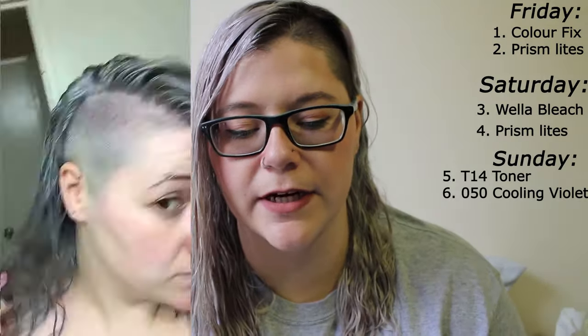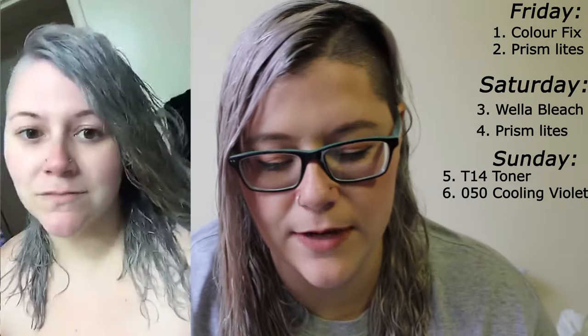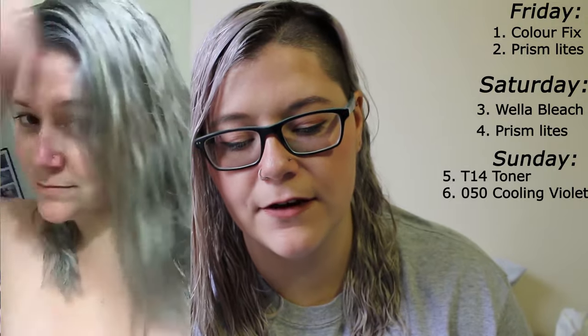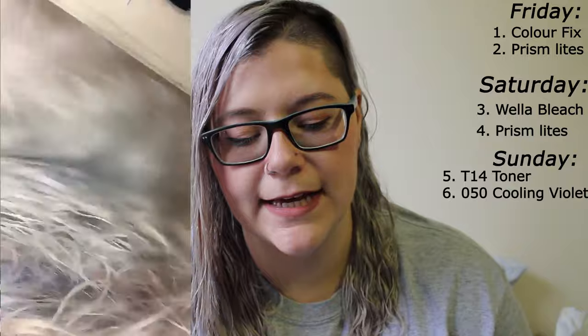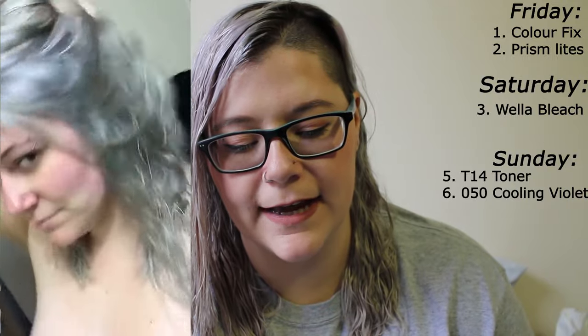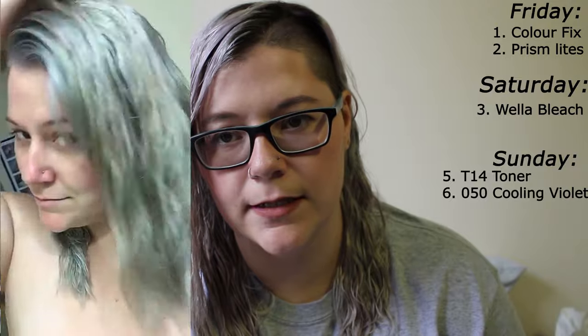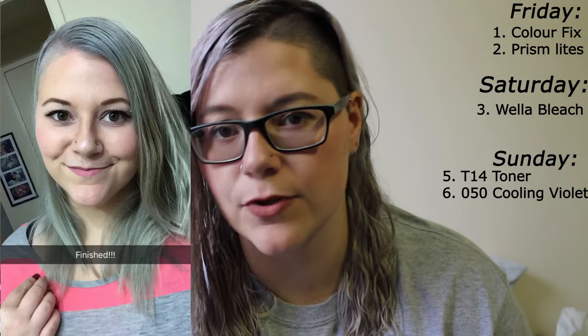It looks like pen ink, to be honest. Then I washed it and it was grayish. There are some areas where you can tell it looks more golden than others. Underneath, where it bleached very nicely to white, it gets a bit more gray, and some of it's a bit yellowish. But when you're going from super dark, I was pleased with the overall results.